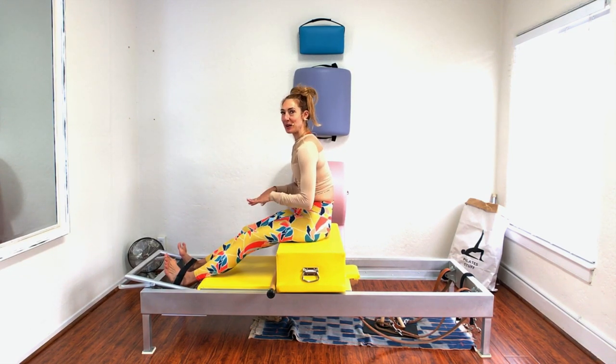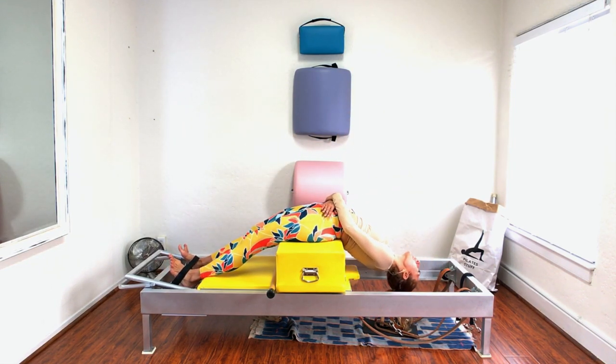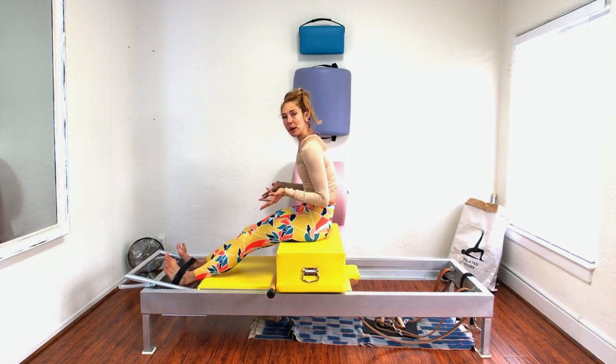The harder it gets for you, the more you want to press out. So when you're like, 'Oh my God, it's so hard to come up,' push out on your thighs. That will engage your seat, and then you just come right up.